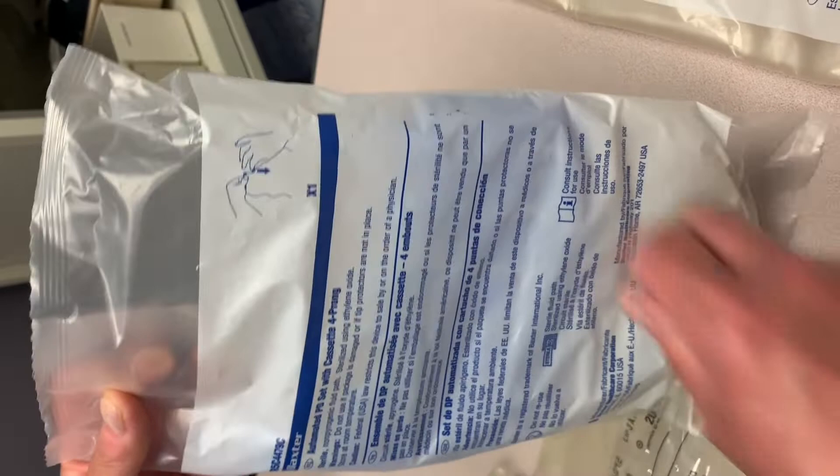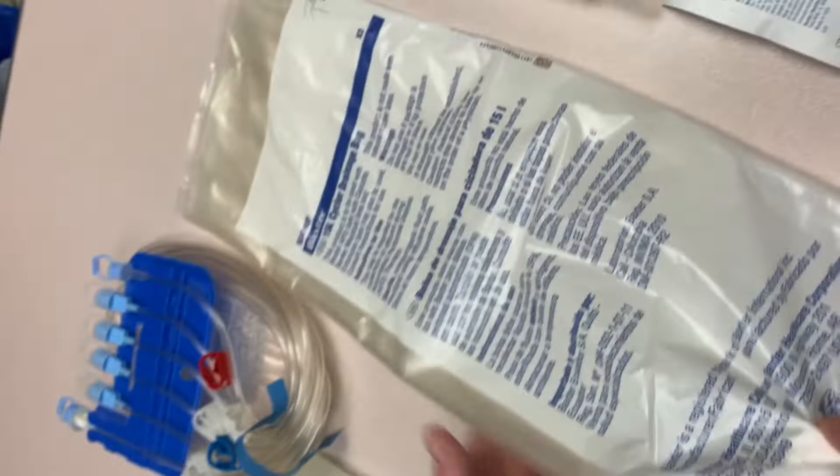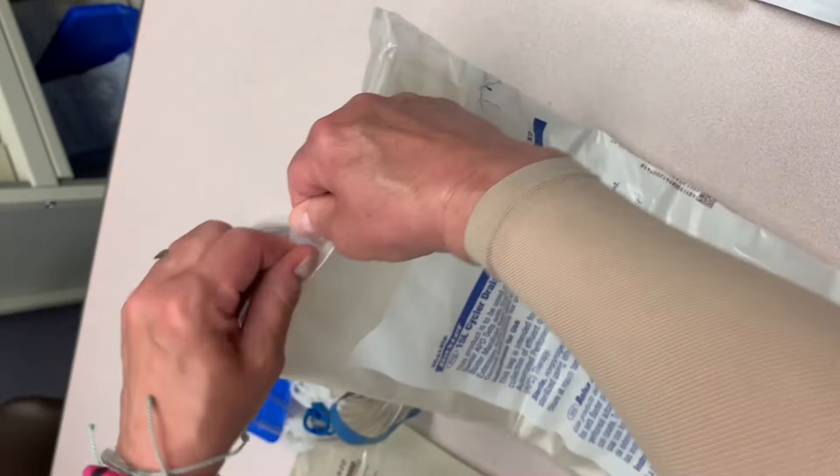You have a Baxter automated PD set with cassettes — four prong. You can go ahead and open those. The drain bags are 15-liter and come two per bag, so you only need one package every two days.